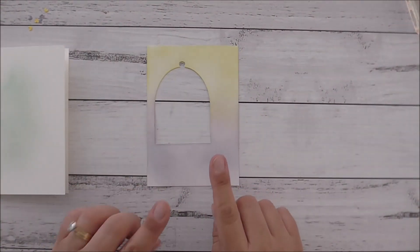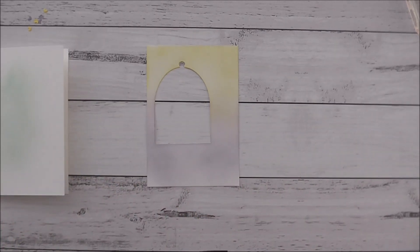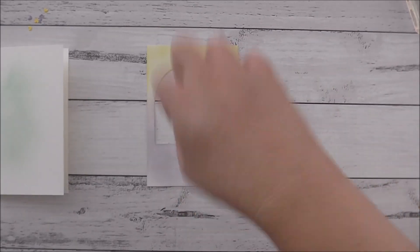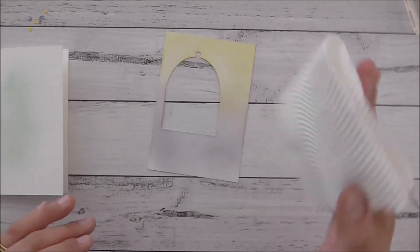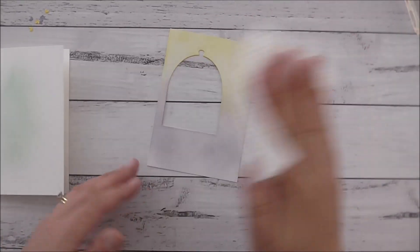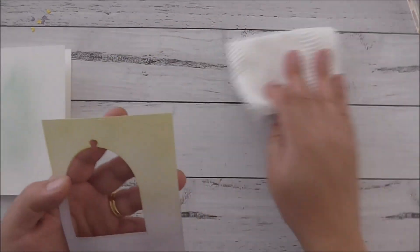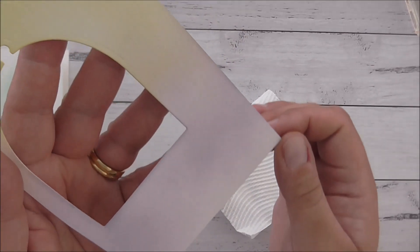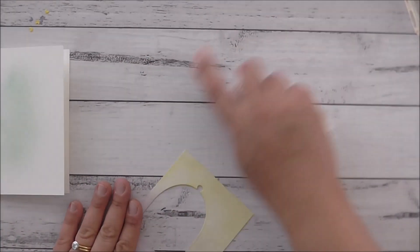Now with my ink-blended background, I'm going to get some water and just splash it very minutely on the surface, then dab off the water. You'll see it has just a subtle spray of water effect — a really nice detail.